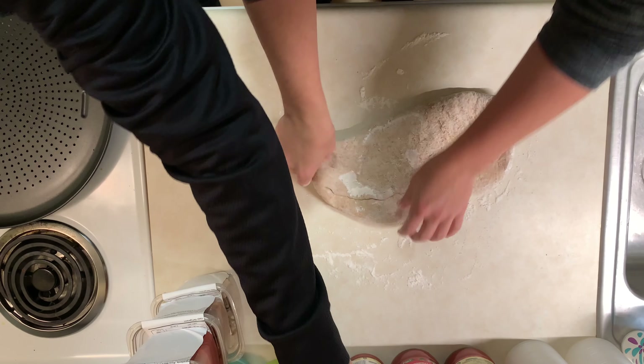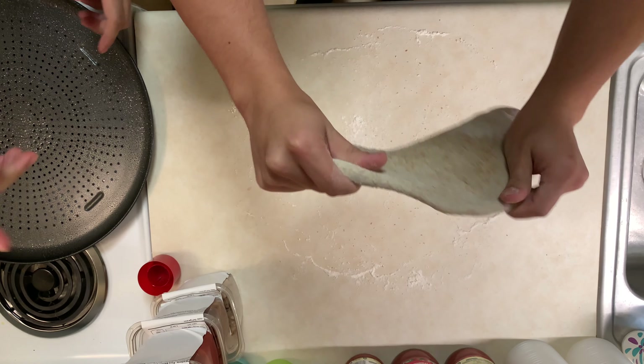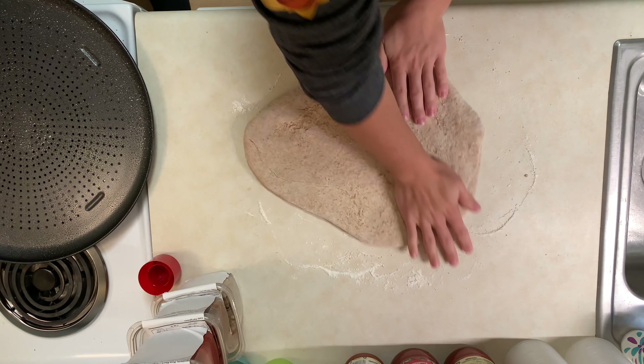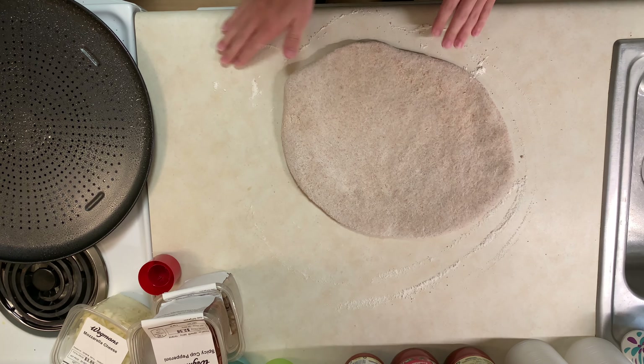All right, we've greased the pan, so as soon as you're ready we'll transfer the dough and work on the toppings. Look at that — it's getting longer but you want a circle. That's good. In the meantime let's start opening these guys. This is the greatest thing I've ever done in my life.